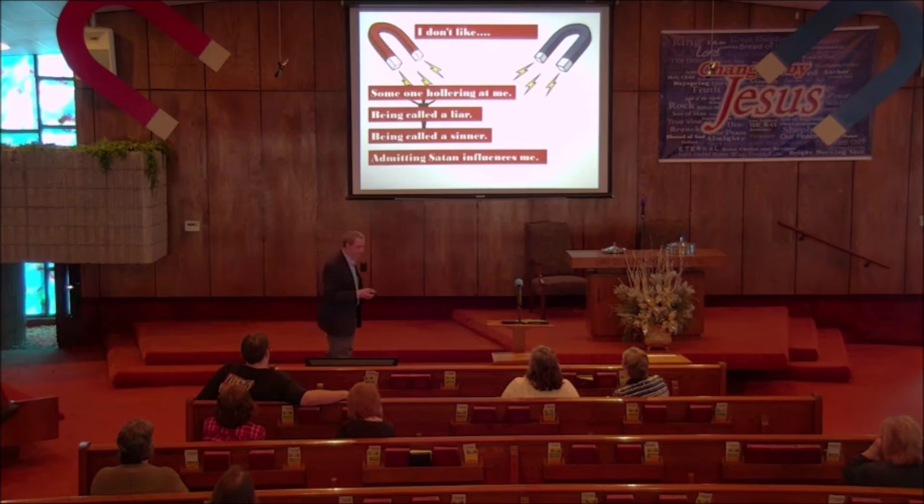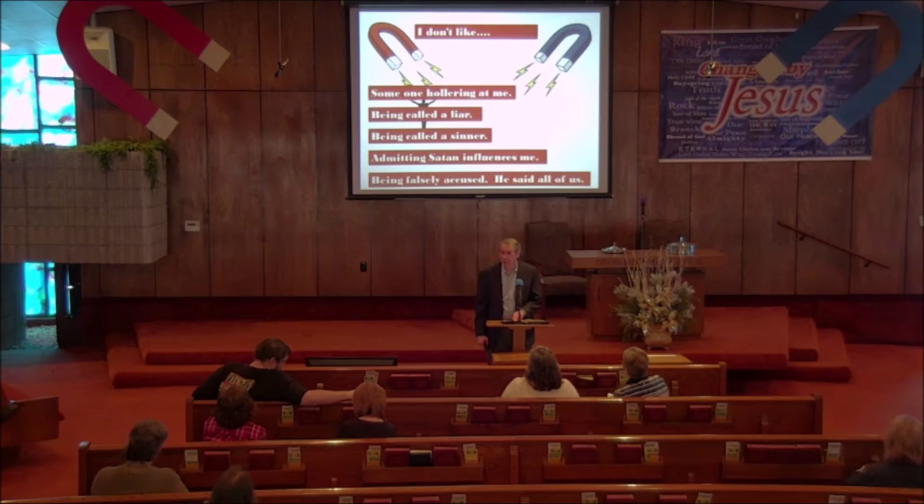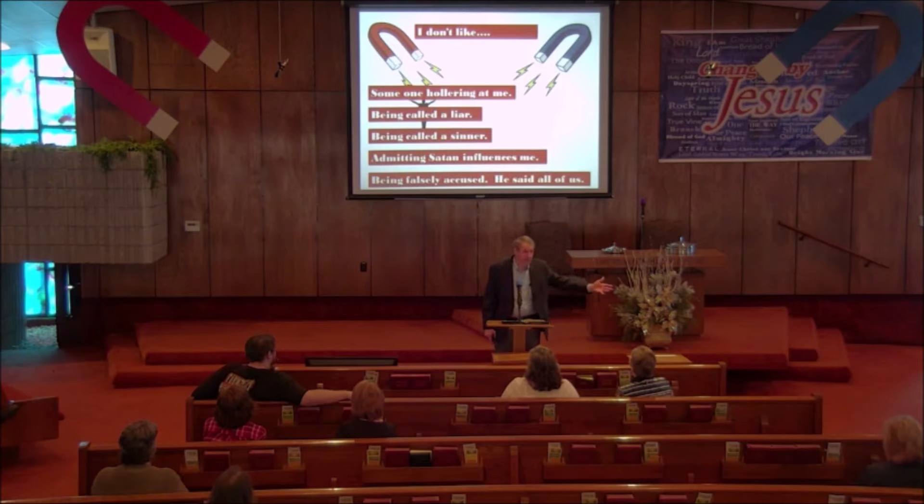Some of you may say, 'I agree he is right, I am influenced by Satan, but he falsely accused me of being a liar.' Well, actually I just said all of us who deny that Satan is influencing us are liars. And it's not me saying that — John himself says if we claim to be without sin, we deceive ourselves and the truth is not in us. If we claim we have not sinned, we make God out to be a liar and his word has no place in our lives. John said if you claim you have no sin, you're lying to yourself. If I did offend you, I'm sorry — I apologize.